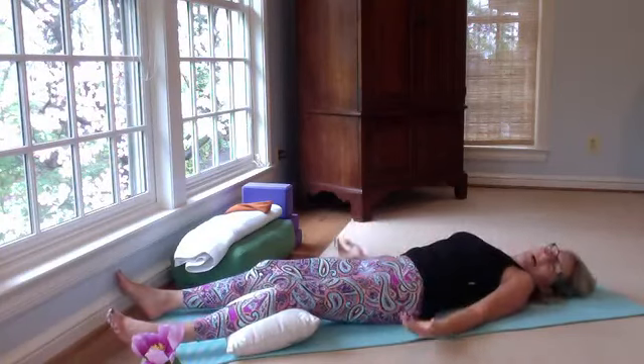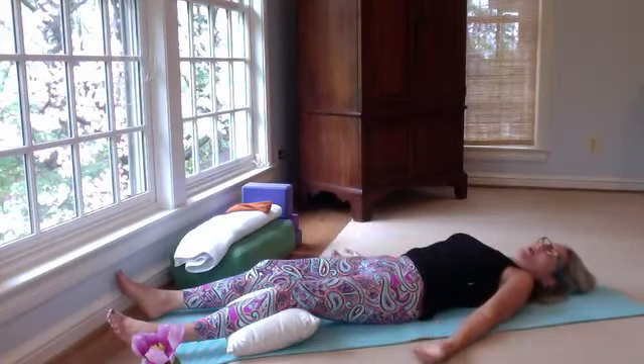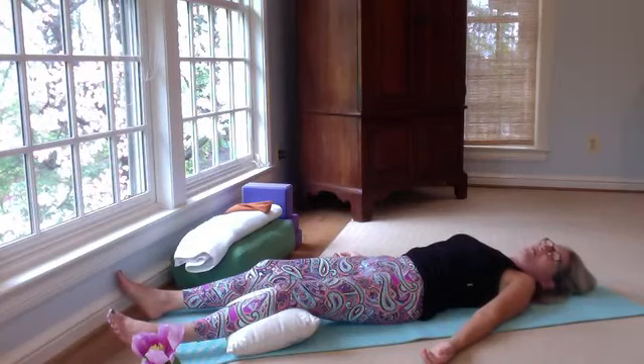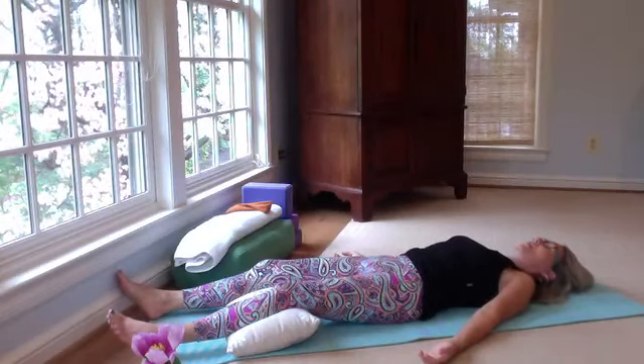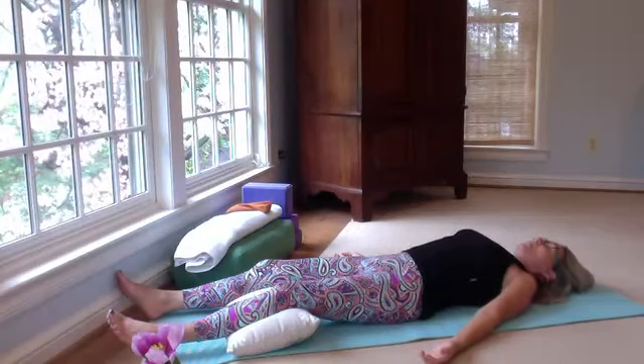Take the arms to the sides, bending a little on the elbows, and give yourself space between the arms and the body. Let your palms and fingers relax, facing up towards the ceiling — or you can pretend towards the sky. Take a nice deep inhale through the nose, let it out through the mouth. Again, in through the nose and out through the mouth.